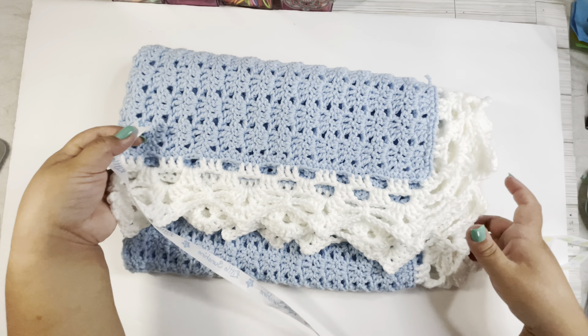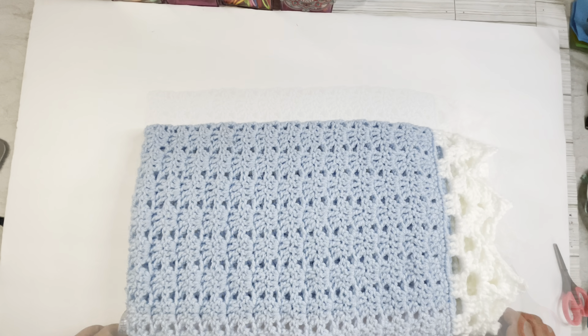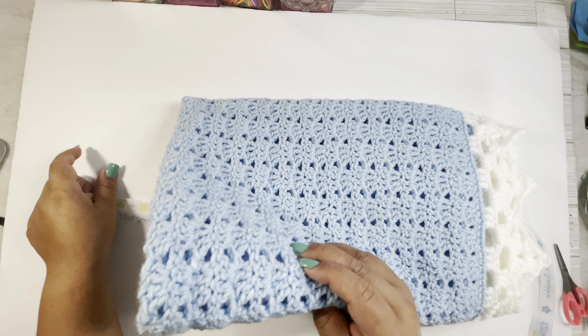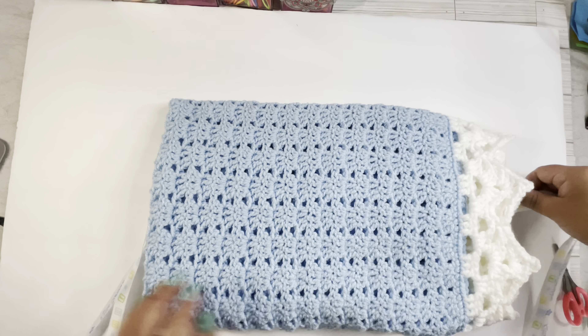I decided to get two of these in different colors. Let me show you how you can do this — move the blanket out of the way so this doesn't get on it. You are going to fold the tissue paper in half, then fold it in half again, and cut it right here in the corner — just like that. When you open it, you already have this nice design cut into it.